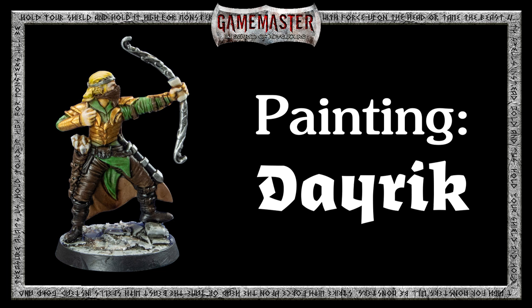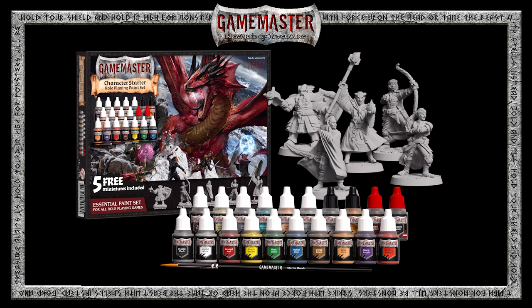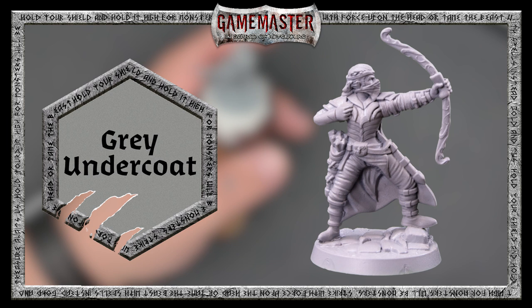Welcome to this Game Master tutorial, where we will begin showing you the basic techniques in how to paint Dayric, the Elf Ranger from the fantastic Game Master character role-playing paint set that features 20 paints, a brush, and 5 free highly detailed miniatures. To find out how to assemble and prepare your mini, be sure to reference the first video in this series, where we show you how to assemble Xersic, the Tiefling Warlock.